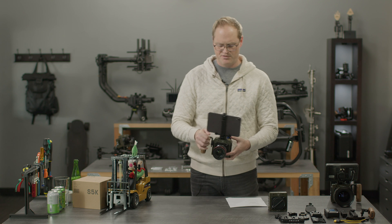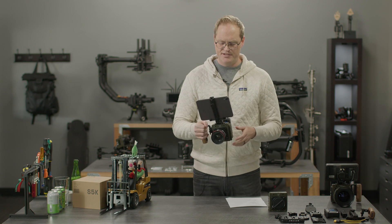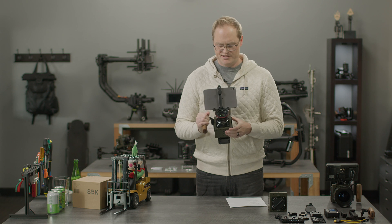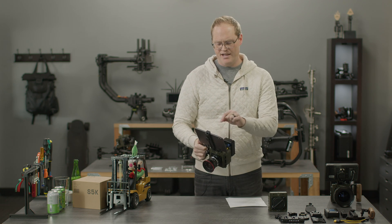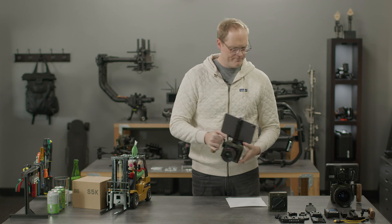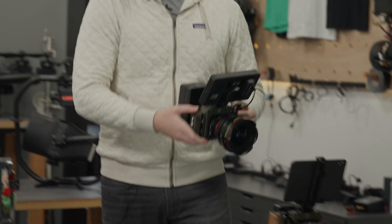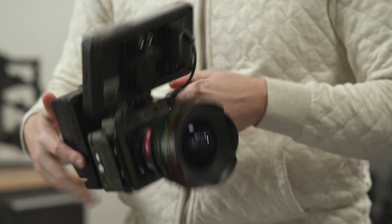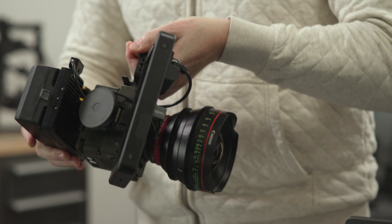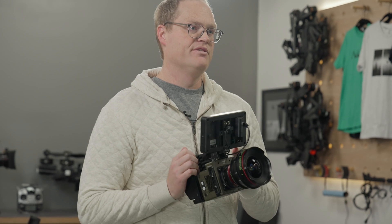We've got a whole ecosystem of accessories built for this. It has a NATO rail you can add on all sides, giving you lots of options. There's a lightweight package using an iPad as the monitor, and a bigger cinema version with longer runtime using our SL4 and a new power hub we developed. All this stuff is available on the web store in the link we sent you.